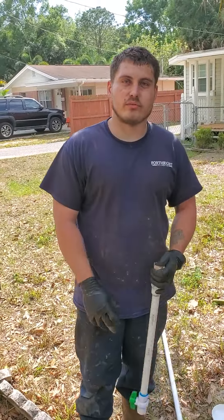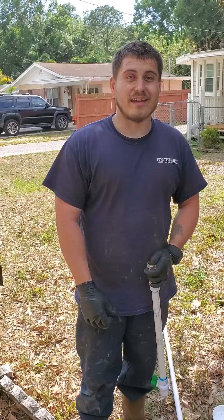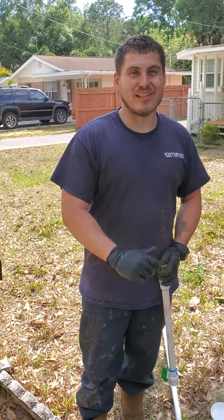Hello everybody. My name is Ricky. I'm the owner of 4th Wright Plumbing. Today we're going to tie into a live water line.